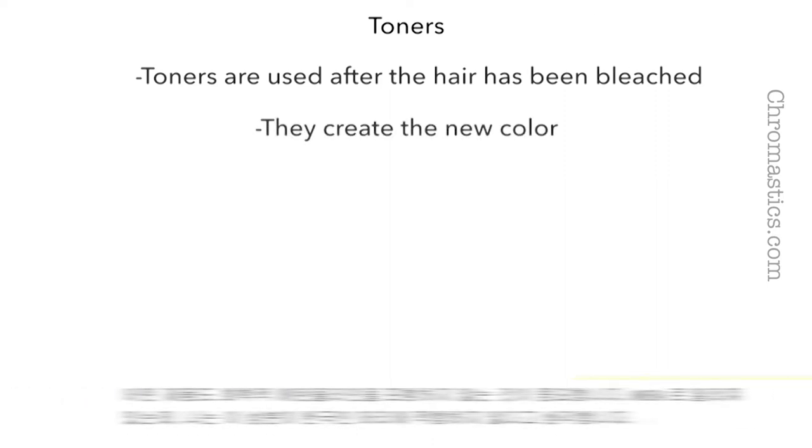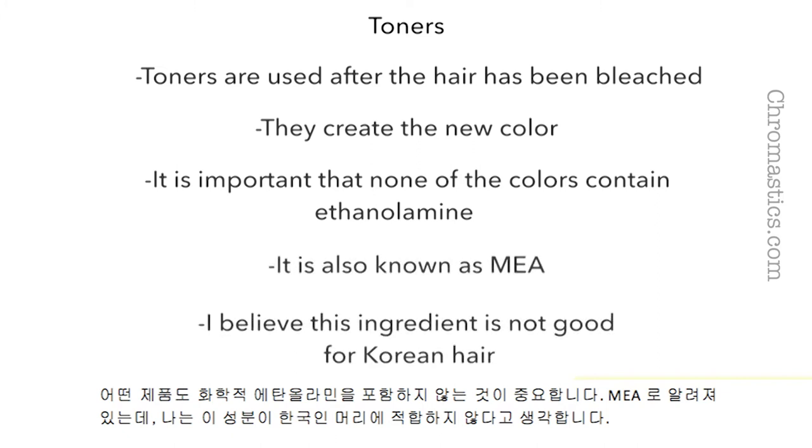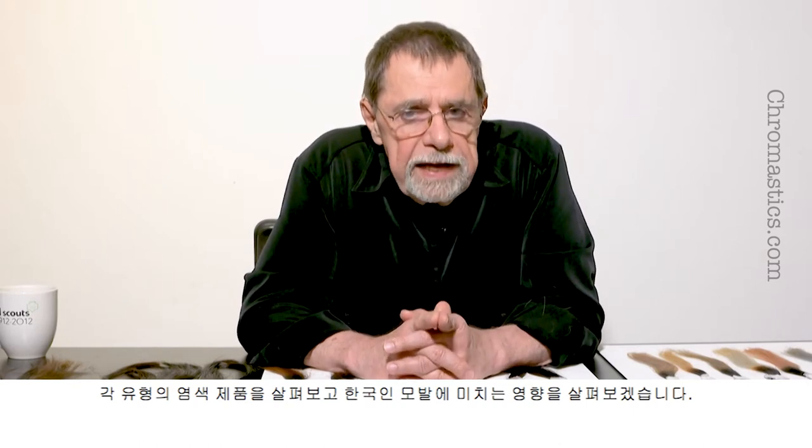It is important that none of the products contain the chemical ethanolamine, also known as MEA. I believe this ingredient is not good for Korean hair. Let's look at each type of coloring product and see the effect on Korean hair.